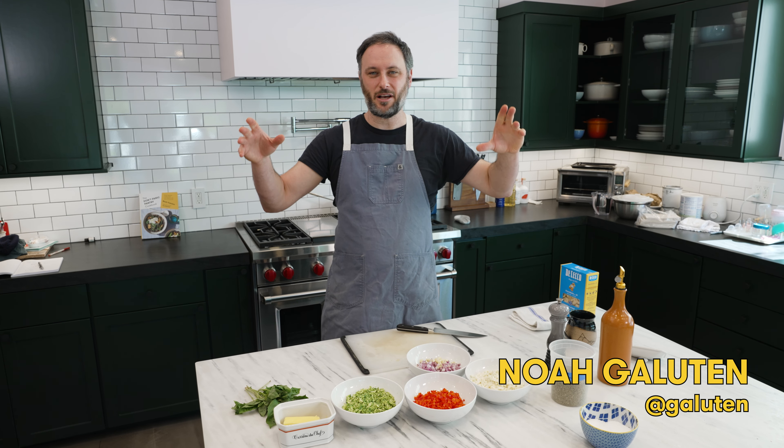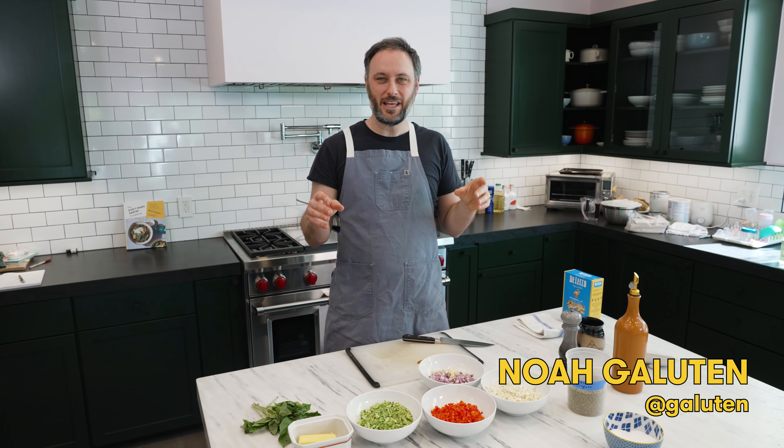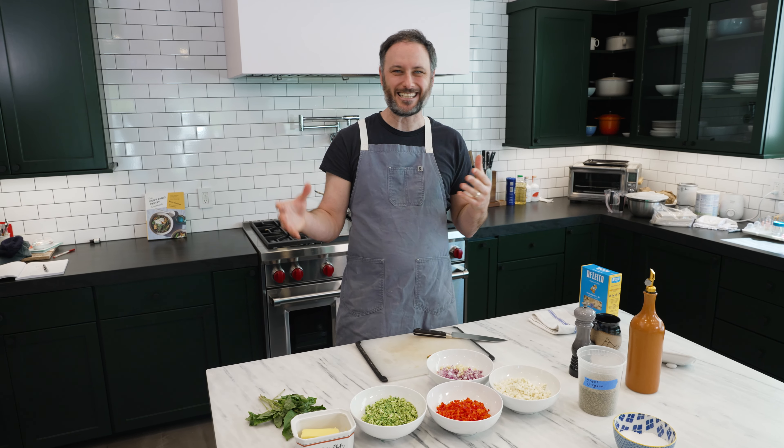You ever notice how you go to a steakhouse or a fish restaurant and the only vegetarian option is a pasta primavera linguine that's a little overcooked, with really big, thick slices of red bell pepper that are a little undercooked, and the flavor is basically just salt?